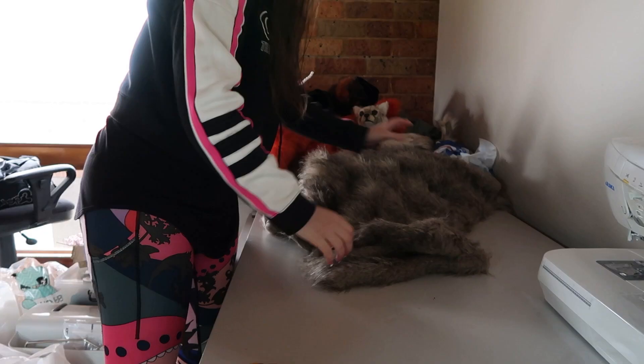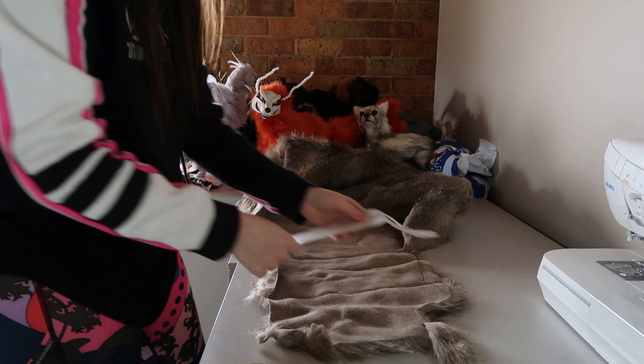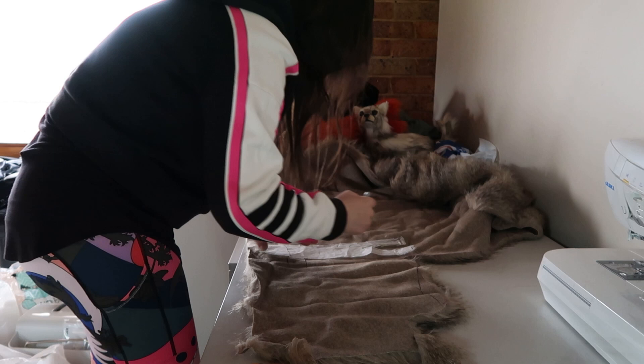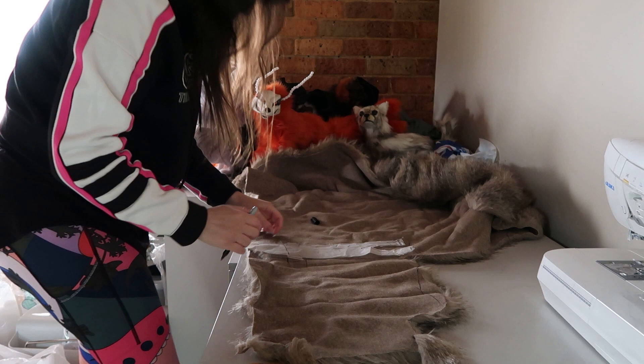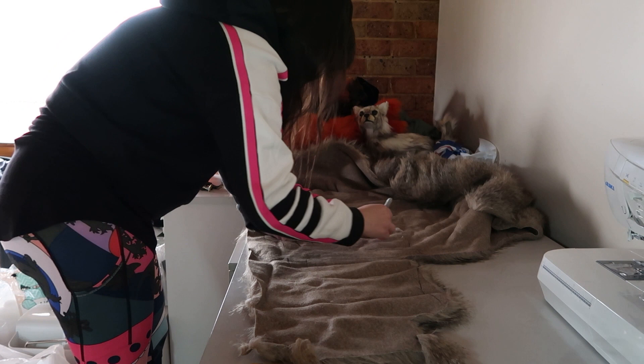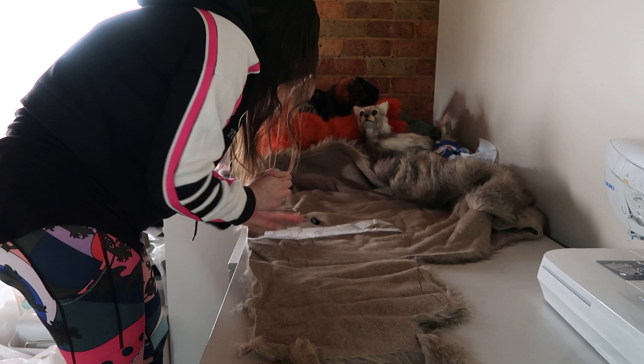Moving on to the faux fur — I'm using a faux fur that I used for one of the prairie dogs I made for the Calgary Zoo, and I had heaps left over. This fur worked really well for a hammerhead bat and looked very similar to all the reference images on Google. I drew out patterns for the front and back of the body — it's the same pattern I use for all my flying fox dolls. It's a really easy two-part pattern, and the reason it's two parts is so you can sew the wings in between both sides.